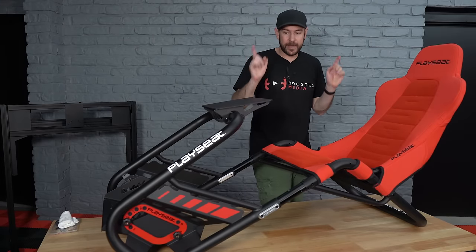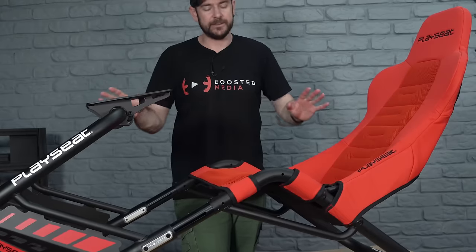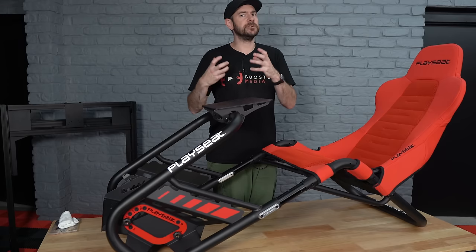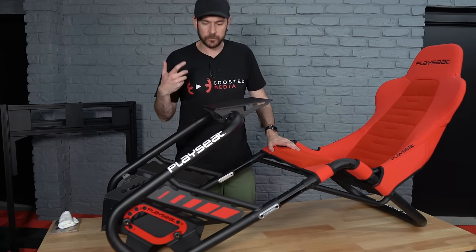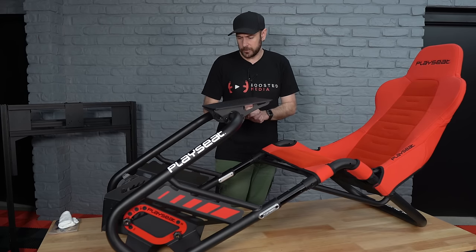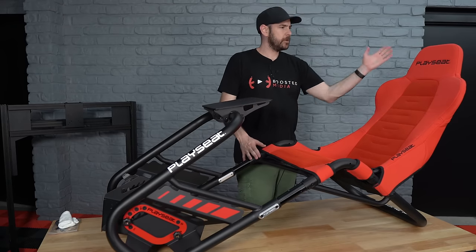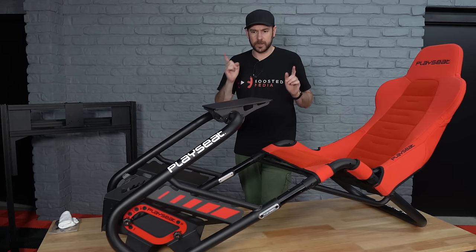Just to quickly touch on weight — as you see it here unladen, it's only 16 kilograms, which actually surprised me because it's quite a bit lighter than an equivalently-sized aluminium profile cockpit. Aluminium profile relies on internal structure within the profile itself for rigidity, so there's a lot more physical material involved. This tube frame design relies more on the bends and the inherent rigidity of the physical layout, which means less material is needed — saving weight and cost. The footprint is 138 centimeters long by 58 centimeters wide and 101 centimeters tall, obviously depending on how you angle the seat back. A relatively small footprint overall.